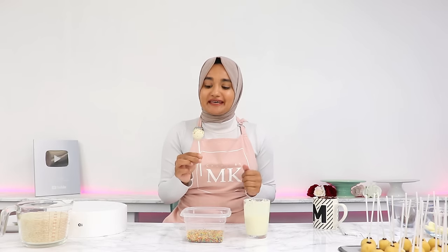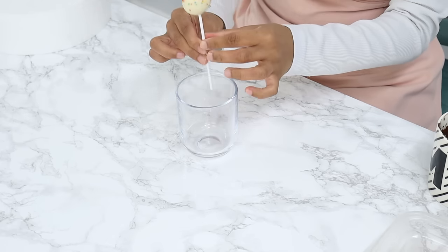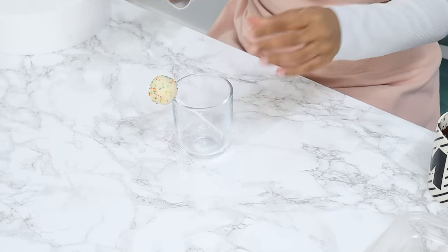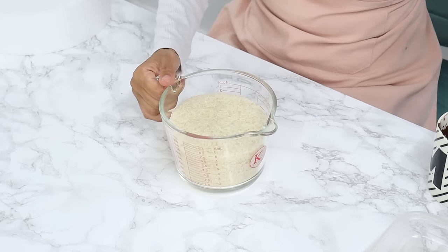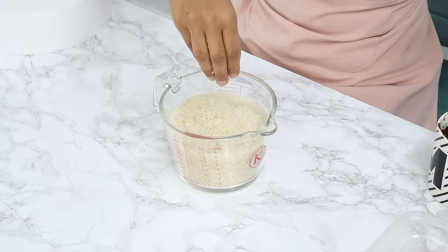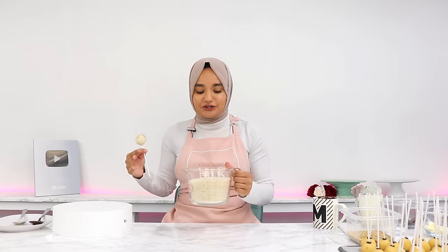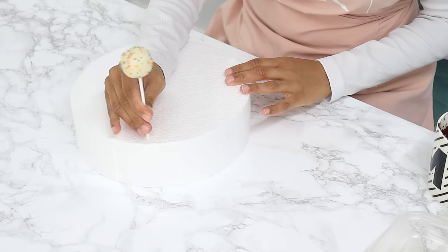The next challenge is keeping the cake pops upright while the chocolate sets. A few options: place them in a cup that's tall and heavy enough to support them; fill a cup or jug with rice or anything grainy and place the cake pops in there; use a sturdy box with holes poked in it; or use styrofoam and poke the cake pops right in.